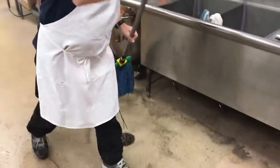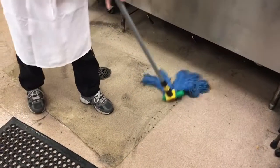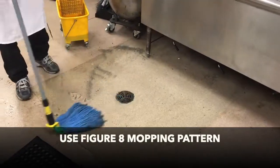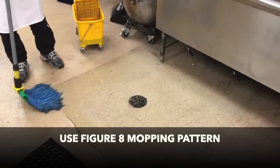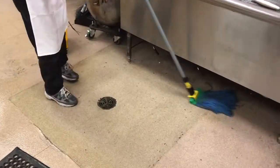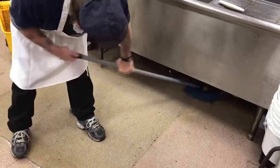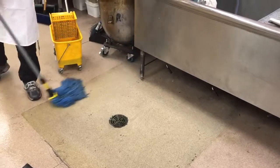Regular daily damp mopping involves soaking the mop in solution, wringing it out, and mopping the floor surface. Always use a figure-eight mopping pattern, flipping the mop occasionally to ensure a clean side. Always mop under tables and sinks. Also change the solution water as it becomes visibly soiled — you cannot mop with dirty water.